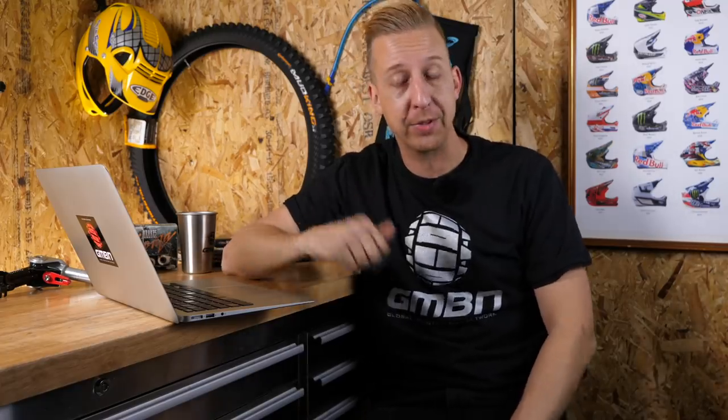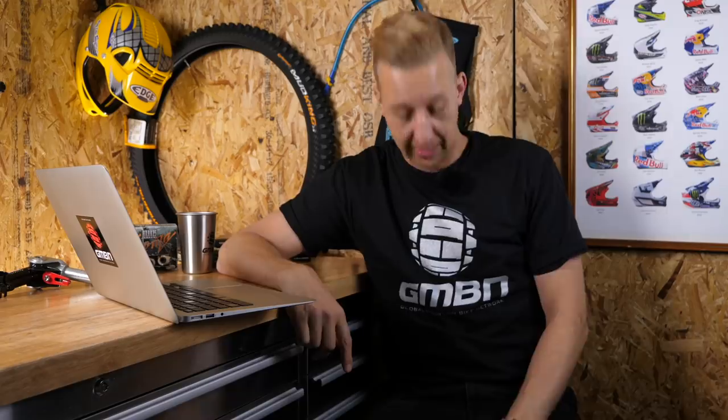That's the end of another weekly GMBN Tech Show — hopefully you enjoyed the ride. Don't forget to head over to our shop and snap up some last minute bargains left over from our Black Friday sale. Get involved. If you want another cool tech video, click down here for five common questions answered — we're answering in a lot of detail the common questions you guys often ask. As always, give us a thumbs up if you love GMBN Tech, and please don't forget to subscribe.